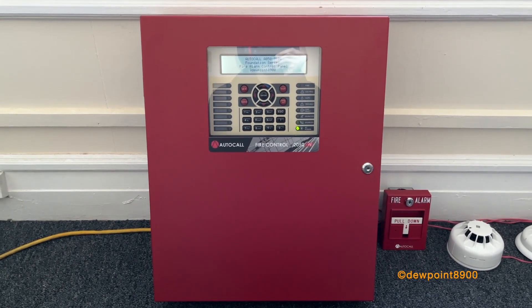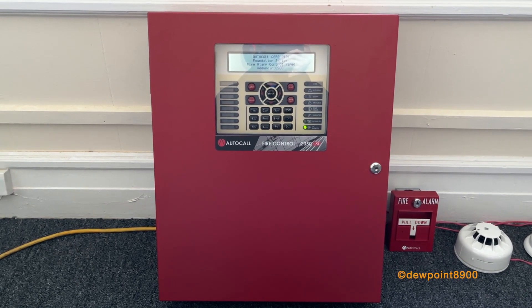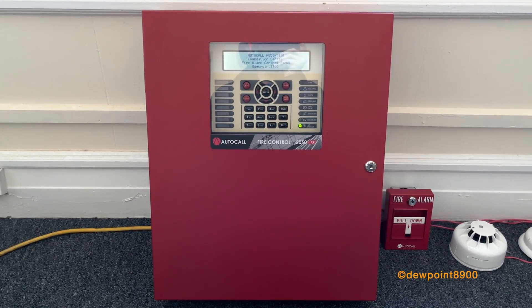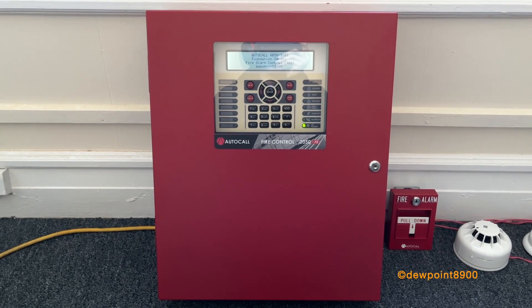Hello everyone! This is going to be a quick test of the AutoCall 2050FS. This is a 50-point adjustable panel, part of the new Foundation series for AutoCall and Simplex. It has two signal circuits and uses the MX protocol.